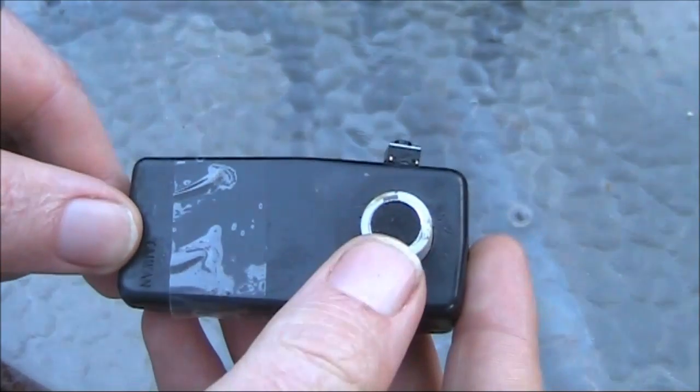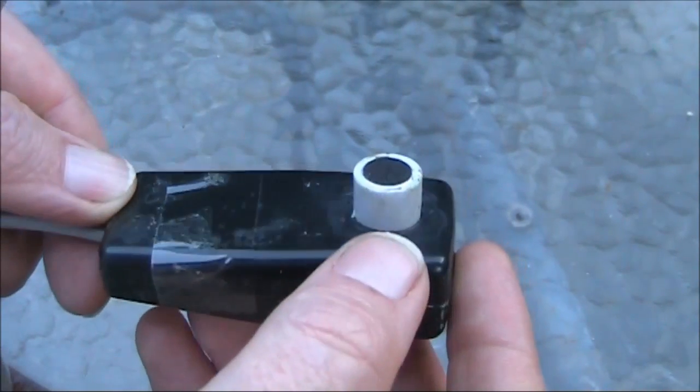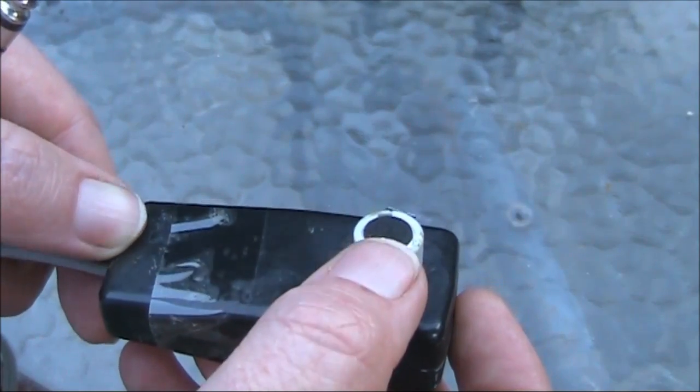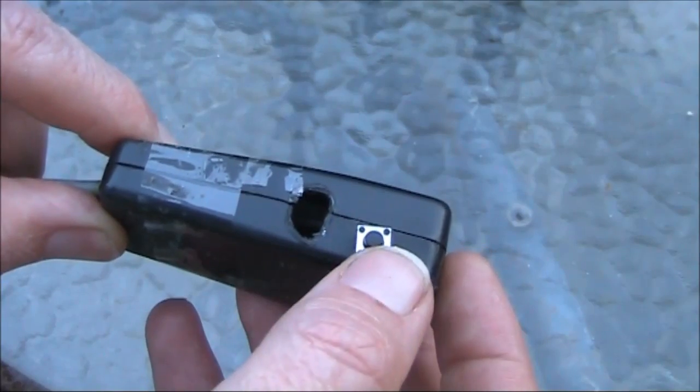I should point out that the microphone element in this is the original that came with the BitX. The ring around it is the protector cap over the BNC antenna socket, and the PTT is the small microswitch supplied.